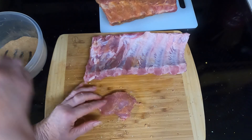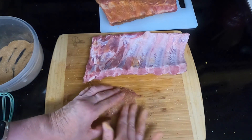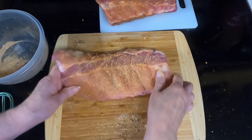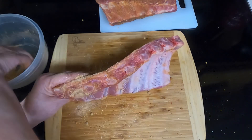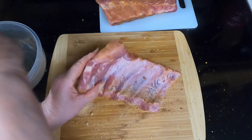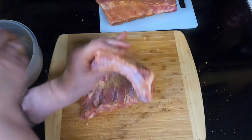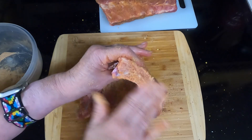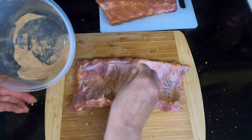Now this little piece here — I'm seasoning it and I'm going to just stick it in the bottom. Make sure you season the top and the sides. If you've got leftover seasoning, just go back over and add more on the sides. We'll cook this in the crock pot and then towards the end we'll finish it off under the broiler, so it'll be nice and crispy.